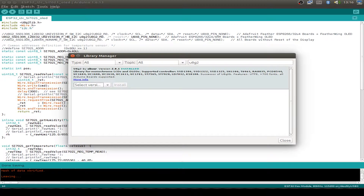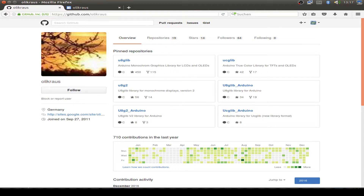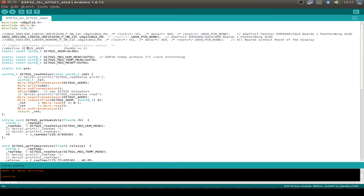If it's not installed in your IDE, just press the install button. Or you can also use the GitHub page from Olli Kraus and find the U8G2 library. It's an improved version of the U8GLib and a monochrome graphics library for LCDs and OLED displays.